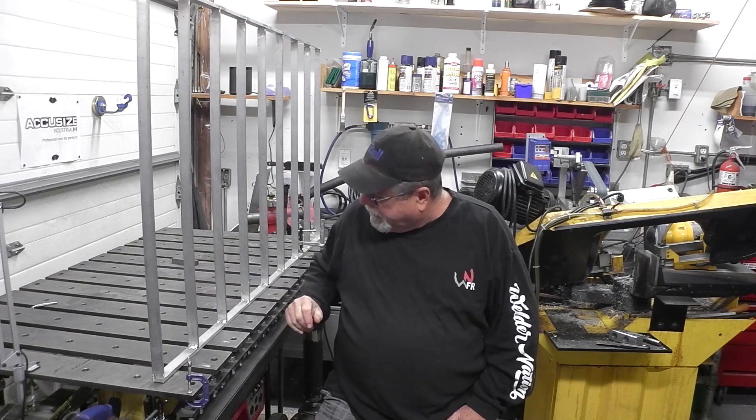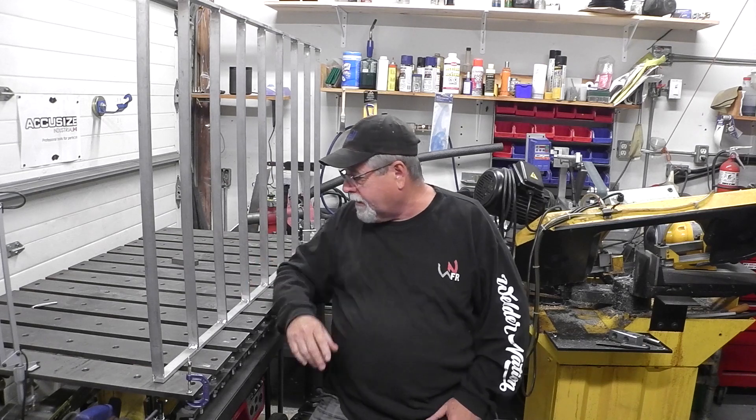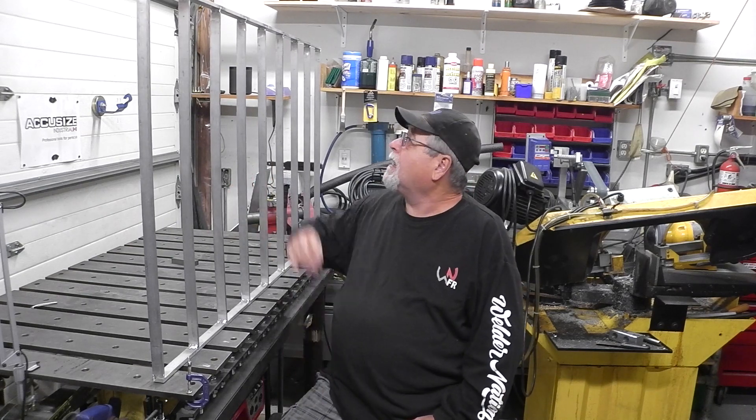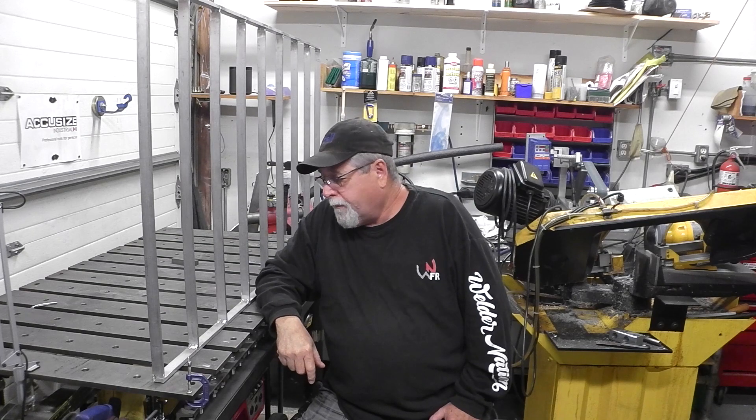I got this little fence all welded up. I did put the filler in pretty thick on the side here. I'm only going to weld one side — it's just to keep the dogs out from under the deck. It's nice and light. I just got to put a couple tabs on there and then screw it to the underneath of the deck.